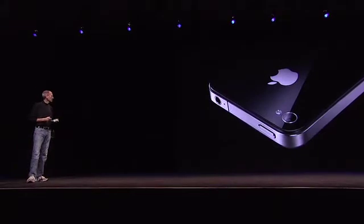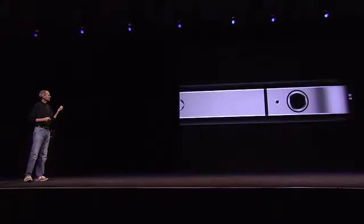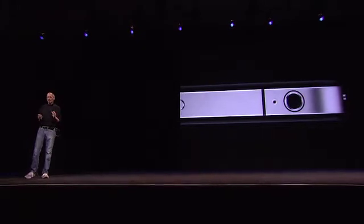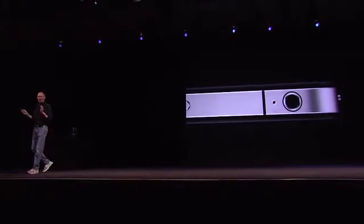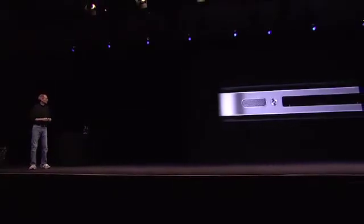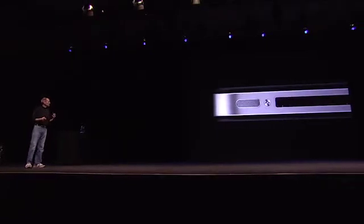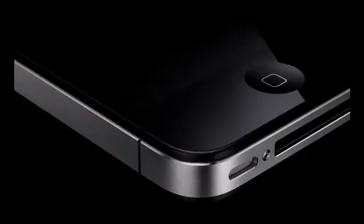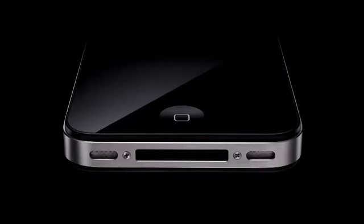Glass on the front and the rear, and stainless steel running around. The precision of which this is made is beyond any consumer product we've ever seen. Its closest kin is like a beautiful old Leica camera. It's unheard of in consumer products today. Just gorgeous.